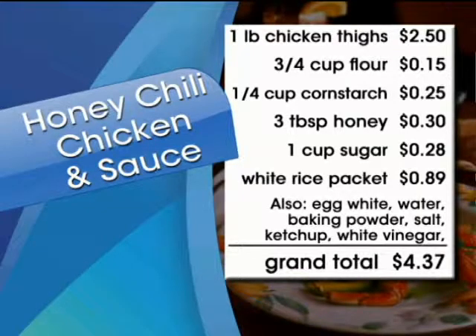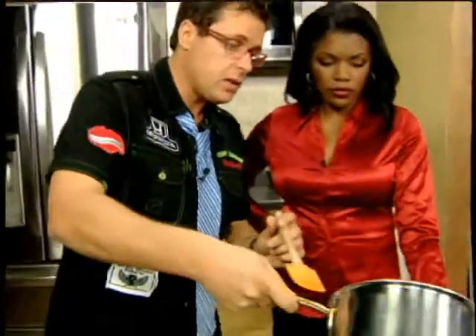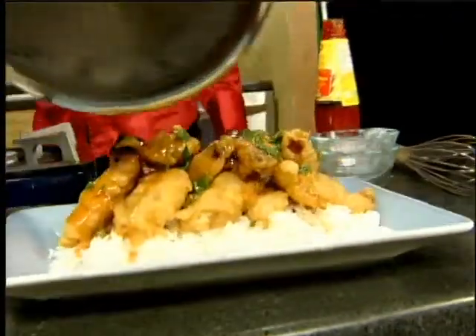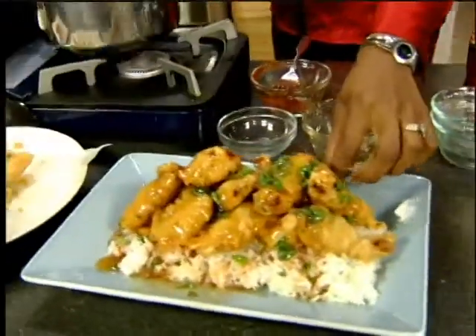So as this comes up, you've got your sauce which is ready now. What we do is serve it on the rice, which is inexpensive — we pour it over. We're going to pour this over. Oh, that looks good! Your inexpensive chili sauce. How much did it cost altogether? Less than 10 bucks.